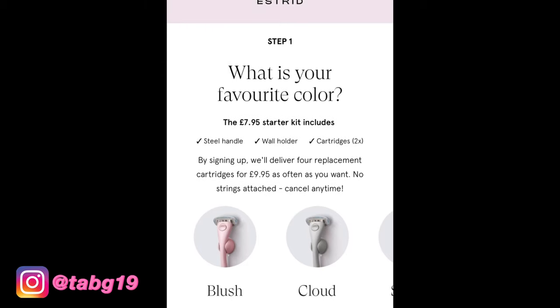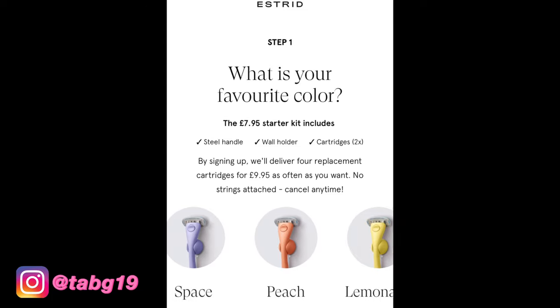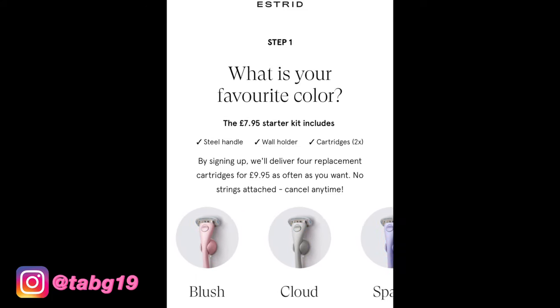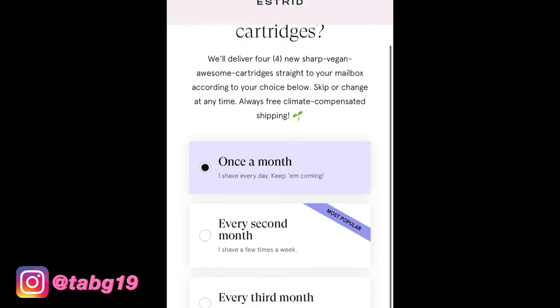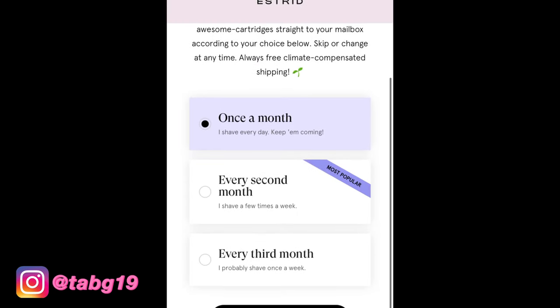I'm going to show you guys the process - what happens when you go online, the steps you go through, the packaging and delivery. So to start with, you choose your color. They have blush, gray, space, lilac, orange, and lemon yellow. I chose blush because I love pink. Then you choose how often you shave, which determines when they send your refills.